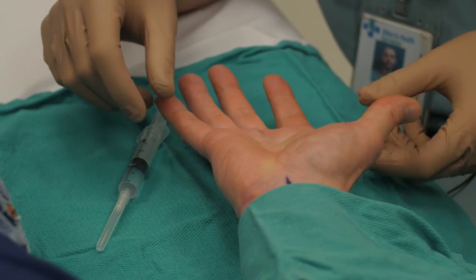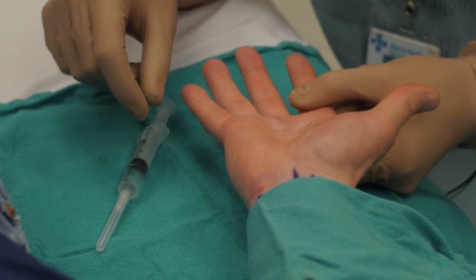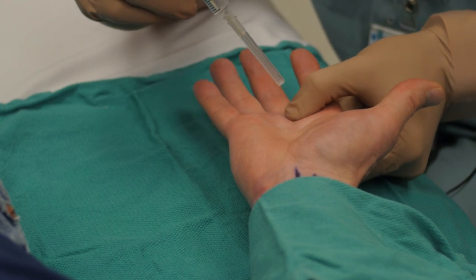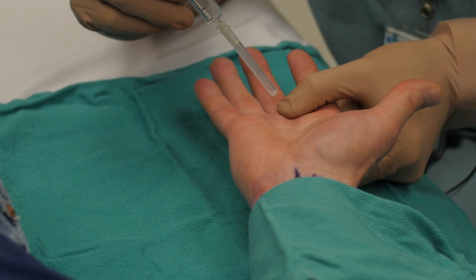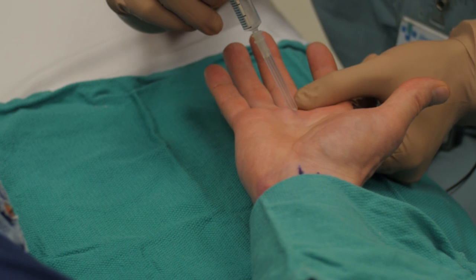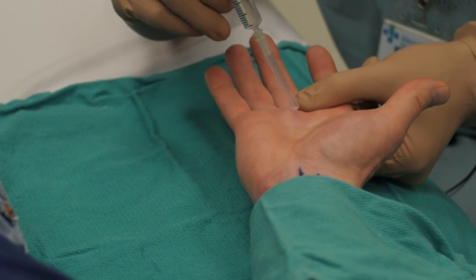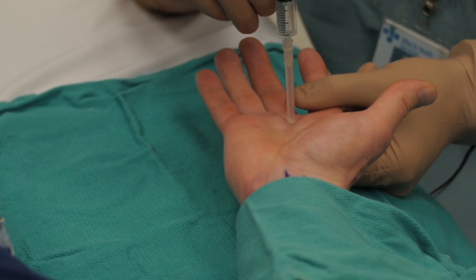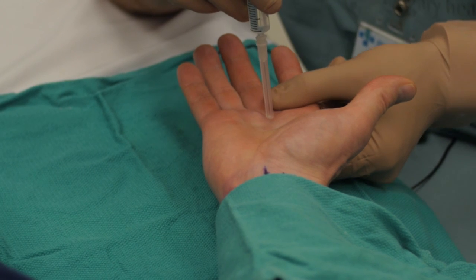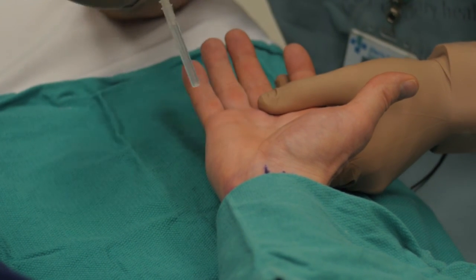The second approach is called the volar approach, and with this approach it only needs a single poke. You can come in right at the metacarpal head, going just proximal to the flexor crease of the MCP joint. Just go in about a centimeter, just before you hit the bone, and then inject about two or three cc's there. Once you've injected, you can just massage it in, and within about a minute or two you'll have a very good block.